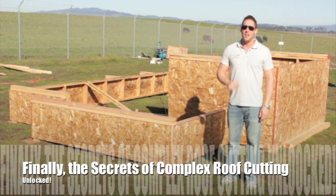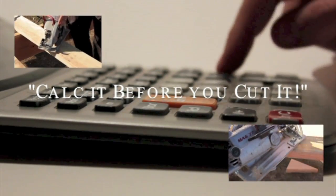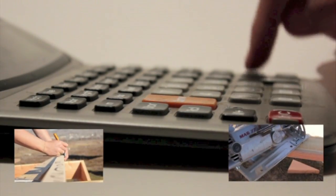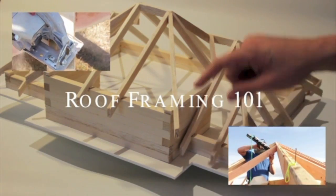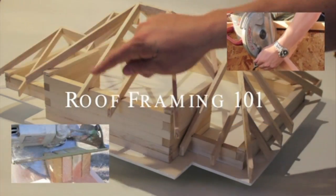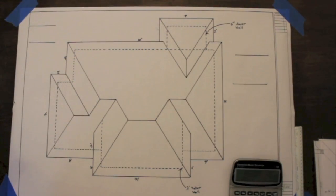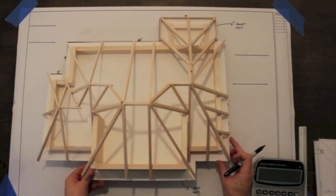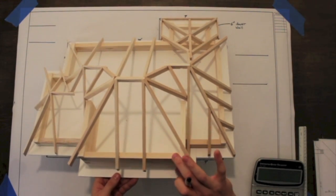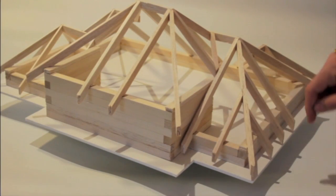So you won't be as limited, and nothing can hold us back to calc it before we cut it. In this video, just like we did in volume 1.0, we're going to start out in the office, and we're going to show you how to calculate every rafter, every hip, every valley.